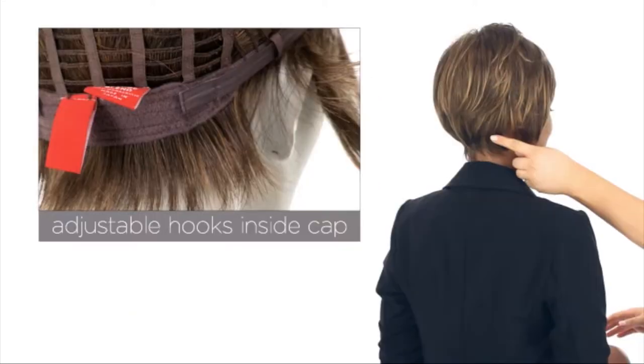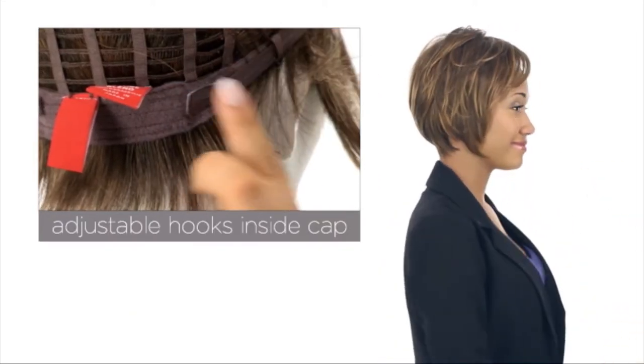Keep in mind you can also adjust the cap size up to half an inch with the adjustable Velcro straps. This style is a ready-to-wear style that looks completely natural. Jenny by Jon Renau is a short, sophisticated style. The cap construction is designed to mimic your own hair.